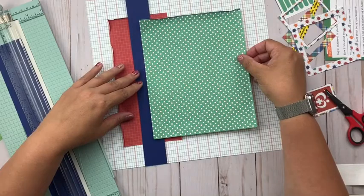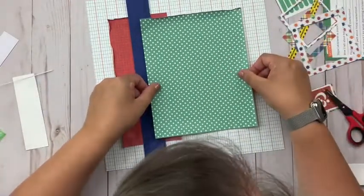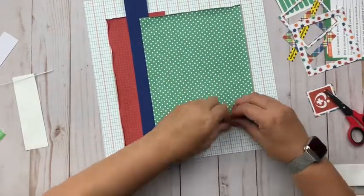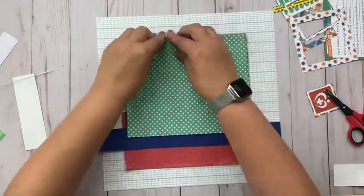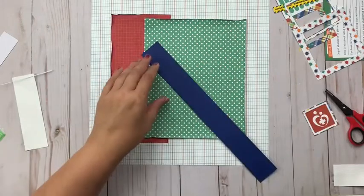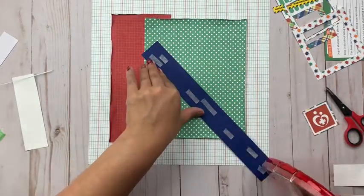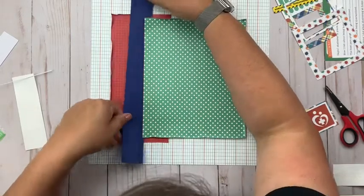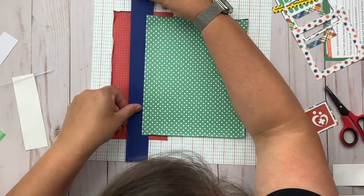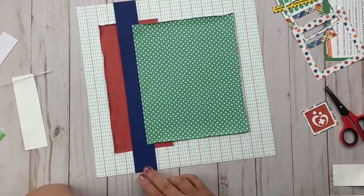I'm starting things off using this ledger style paper along with this really fun green paper. What I really like about this paper is just the color — it's a kind of unique shade of green compared to other collections I've worked with. You can see I pulled the edges up a little bit, and I'm also going to work in some blue cardstock and red cardstock because I don't want too many patterns going on.